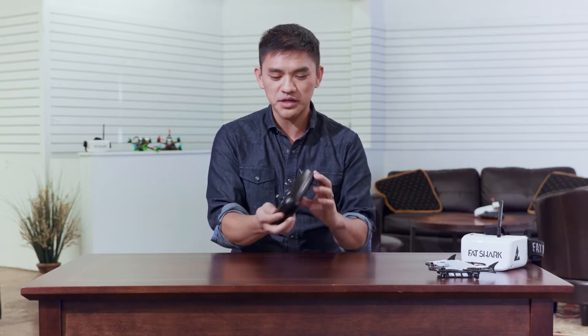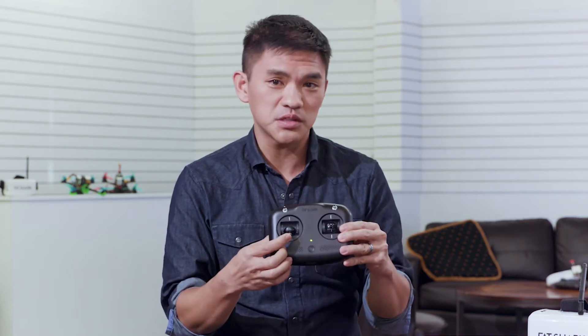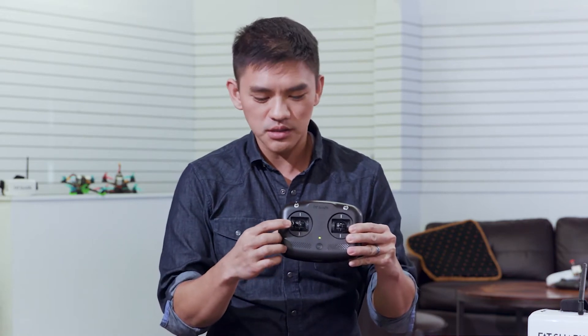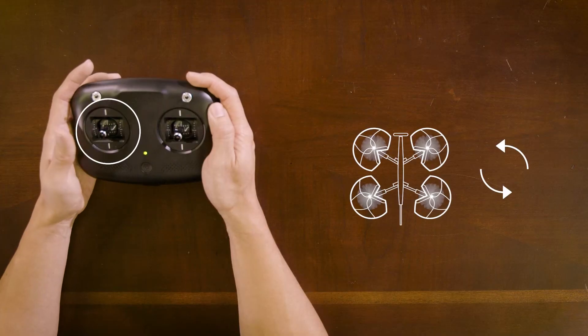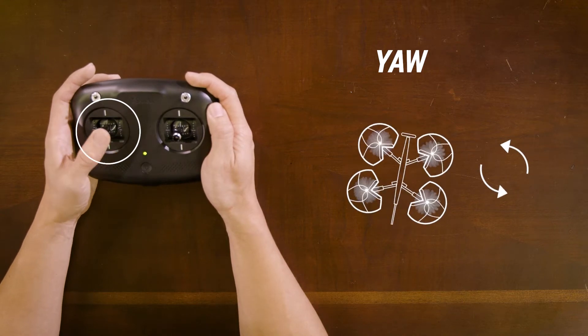We've mostly talked about controlling your quad's position in the air using the right stick, moving it right and left for roll and up and down for pitch. We've also talked about using the left stick for throttle control, which controls the elevation of your quad. What we haven't talked about much is what moving this left stick to the left and right does. This is your yaw control, and yaw is the rotation of your quad on its vertical axis, so spinning left and right.